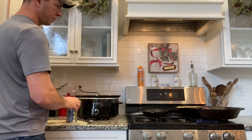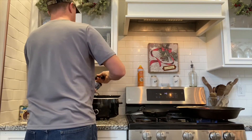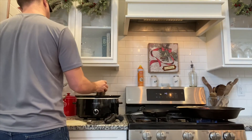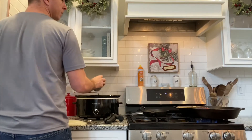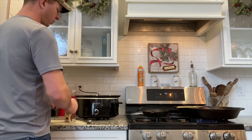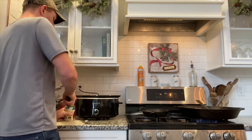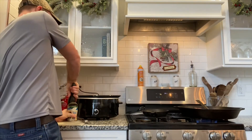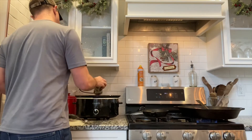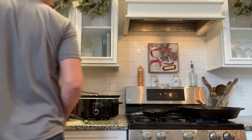Finish opening up our vegetables. One can of green beans, and then one can of black beans. We'll put those in there and get rid of the can opener.